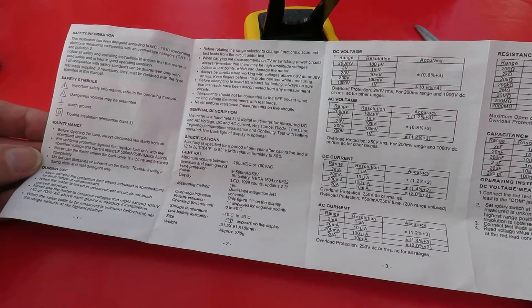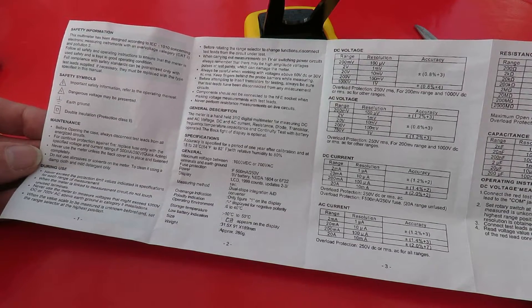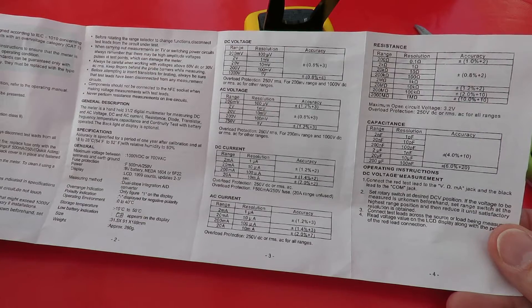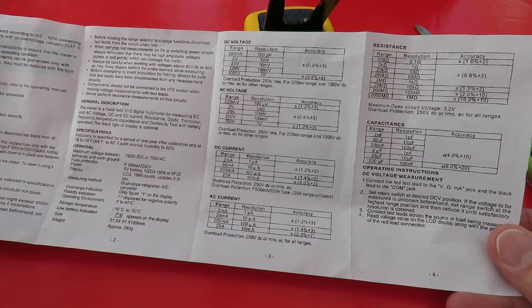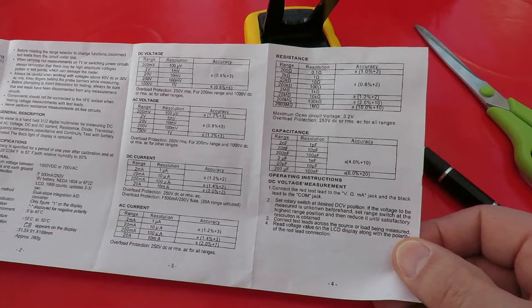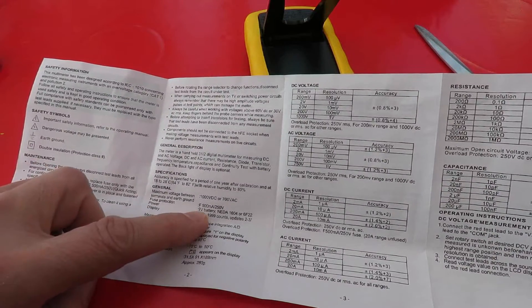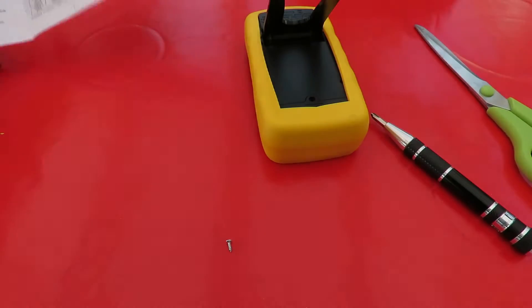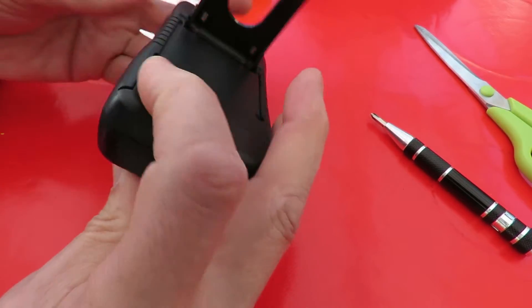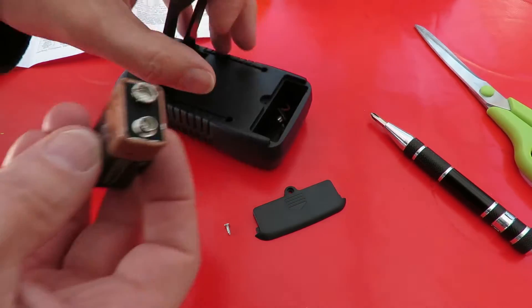Let's do it. I'm skipping through the instructions as quickly as I can trying to see where it tells us. Power: nine volt battery. So how does it come out the case? That way. Nine volt battery.